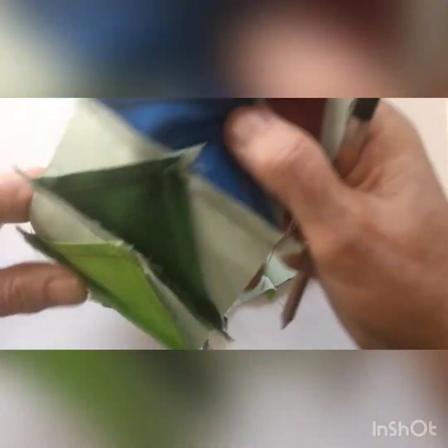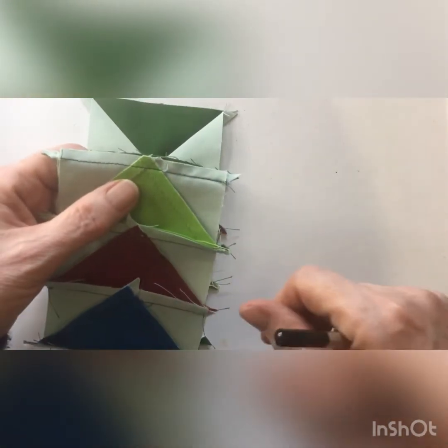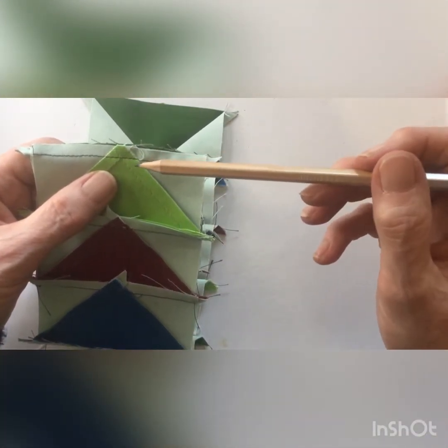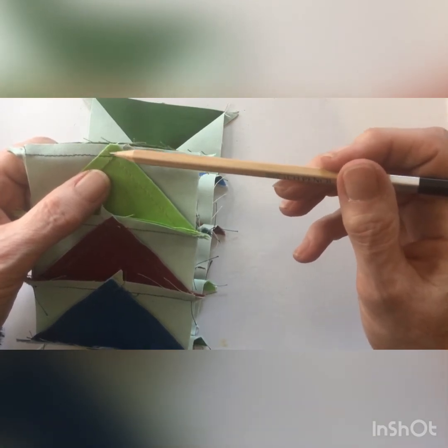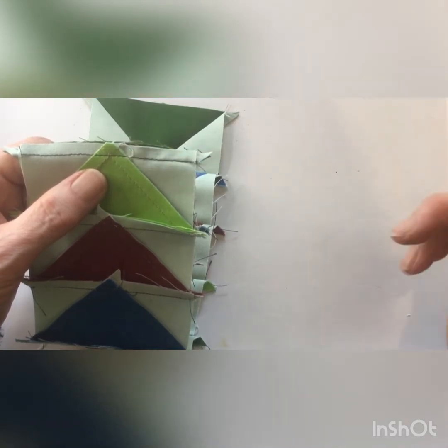Now if we turn this over and look at the back, you can see that the seam line — which I've done in navy blue thread so you can actually see it — goes just across the center of those cross seams, and that gives you your perfect point.